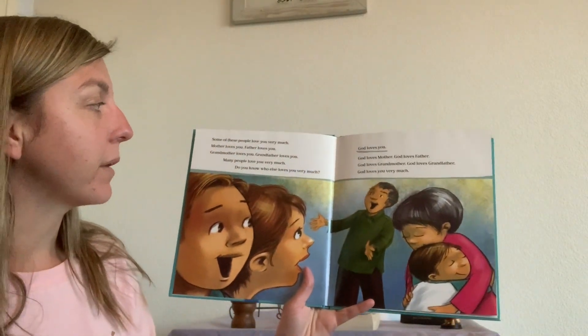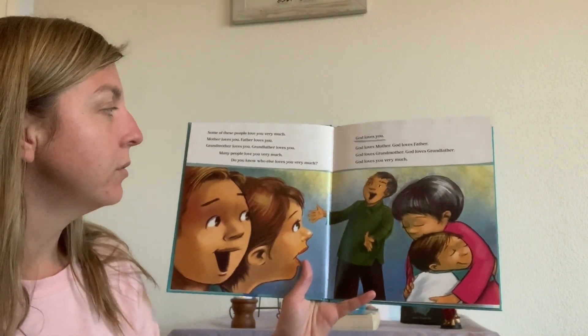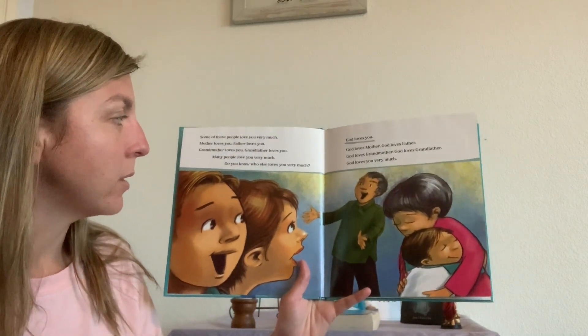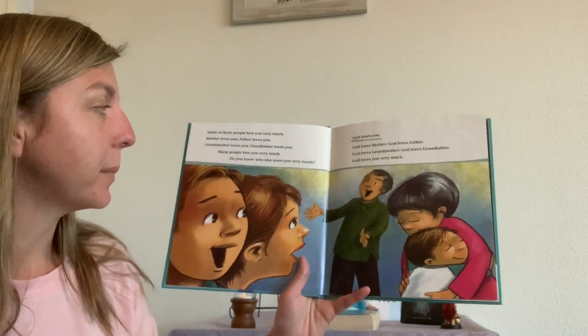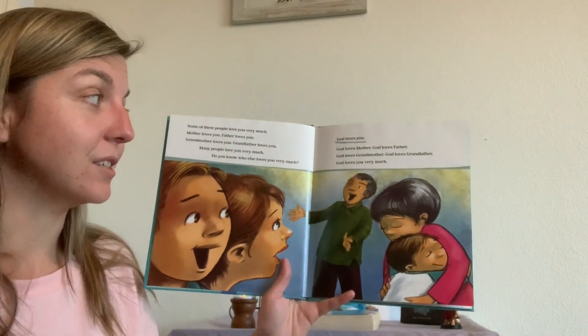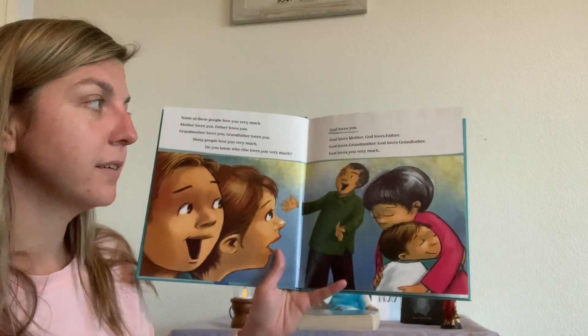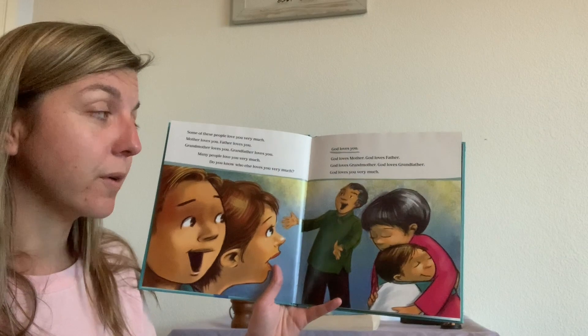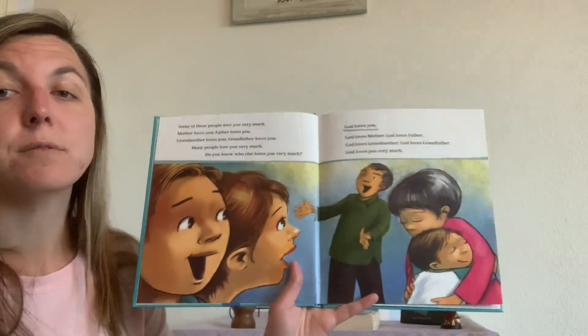Some of these people love you very much. Mother loves you. Father loves you. Grandmother loves you. Grandfather loves you. Many people love you very much. Do you know who else loves you very much? God loves you. God loves mother. God loves father. God loves grandmother. God loves grandfather. God loves you very much.